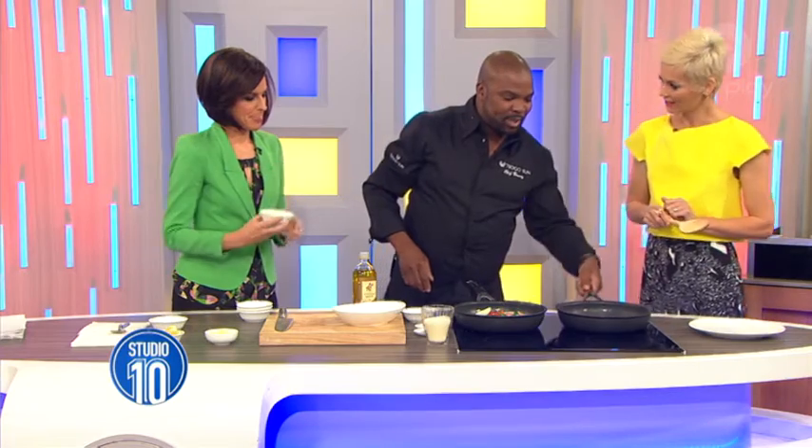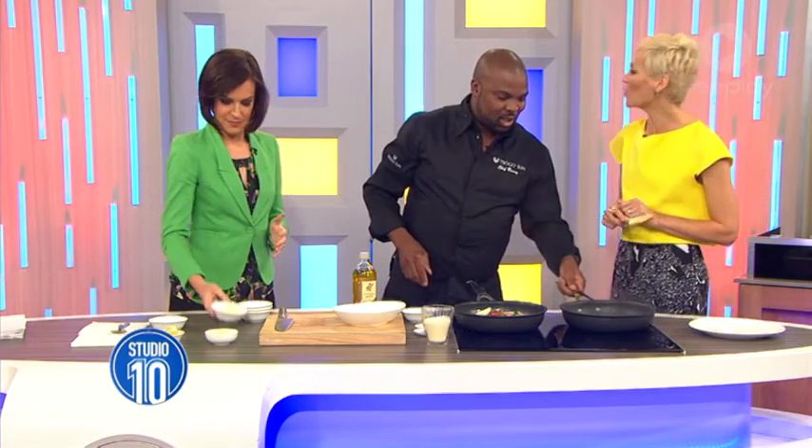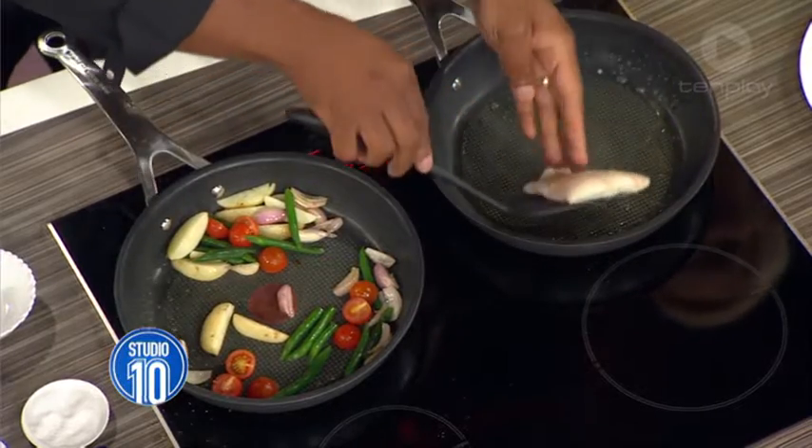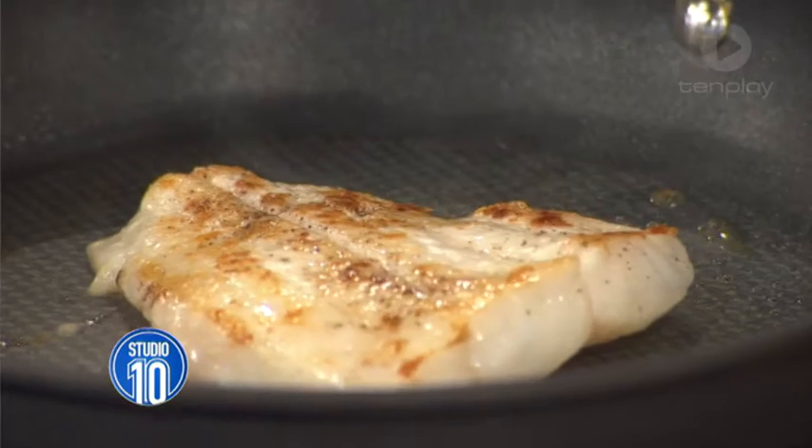It's not like a barbecue — you don't have to keep turning it. People make the mistake of turning things before they get cooked. There's that lovely color that we're looking for.